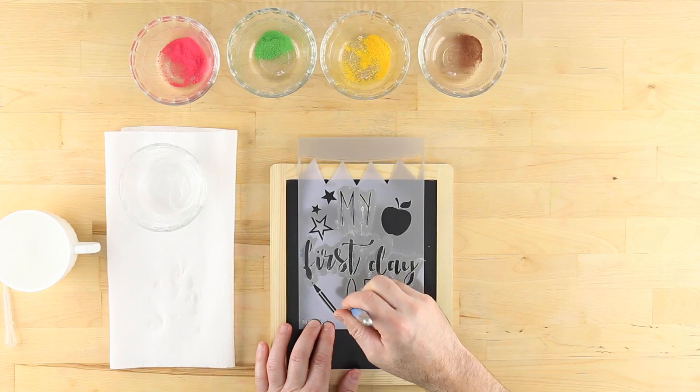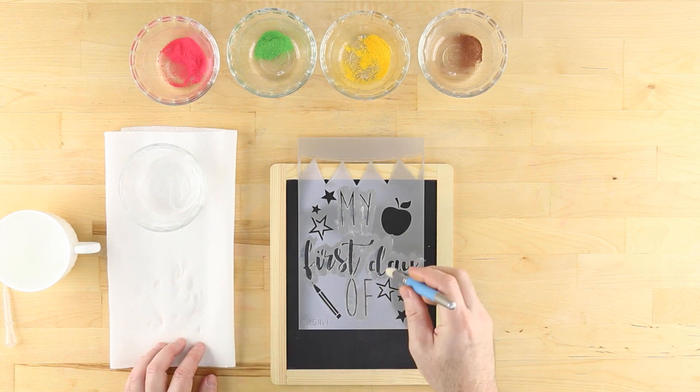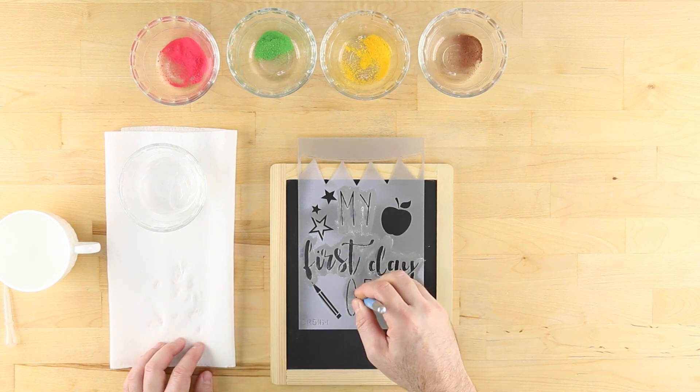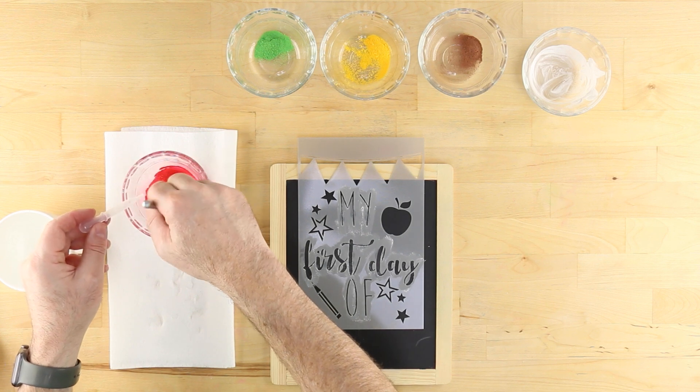Once finished with a color, rinse the brush well and dry thoroughly using a clean rag or paper towel before moving on to the next color. Repeat for each of the other colors.